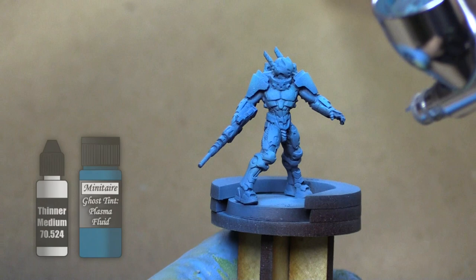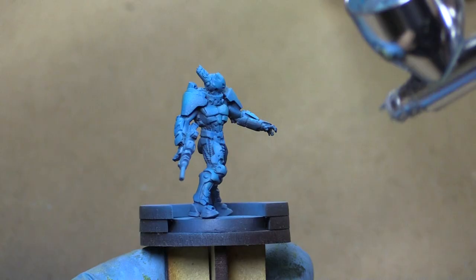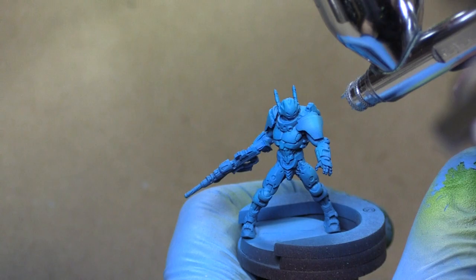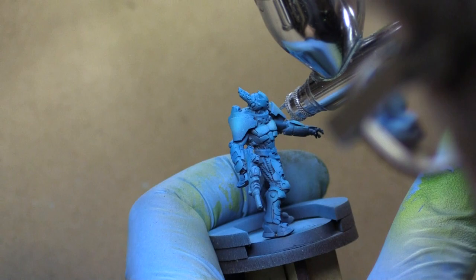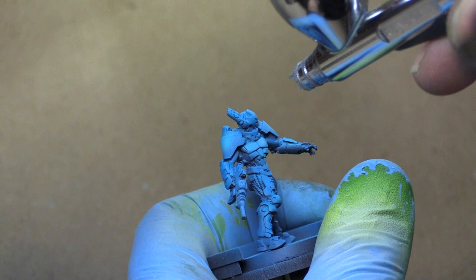Next up we're going to use Ghost Tint Plasma Fluid mixed with a thinner medium from Vallejo to make our own glaze. You could just use one of the Ghost Tints but it would be a little too intense and would cover up all of the hard work you've done so far. You can see it's brought those highlights down, so we're going to use the Surf Aqua again and put more highlights on these areas, focusing more towards the center for a smaller, brighter area in the middle.